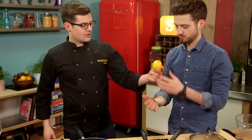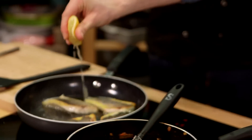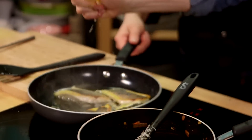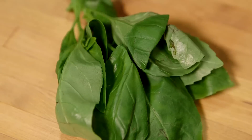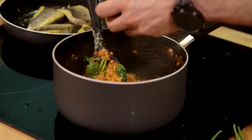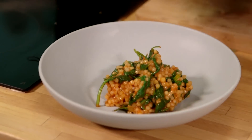Grab yourself a lemon, cut a third off the end, and just squeeze it into the pan. That will cool it down, and the oil in the lemon forms a kind of nice little sauce around it. Then the very last thing — fresh basil. It's almost a risotto consistency as it goes onto the plate; it just kind of relaxes back a little bit.